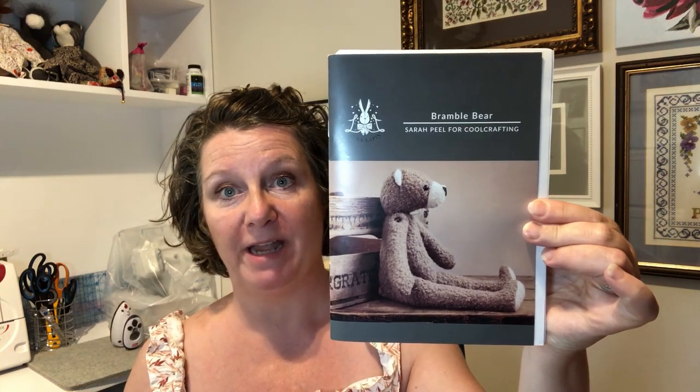Hello everybody, it's Claire here from Sewing by Claire. Today we're going to have a go at making Bramble the Bear from the Lunalapin range by Sarah Peel of Cool Crafting.